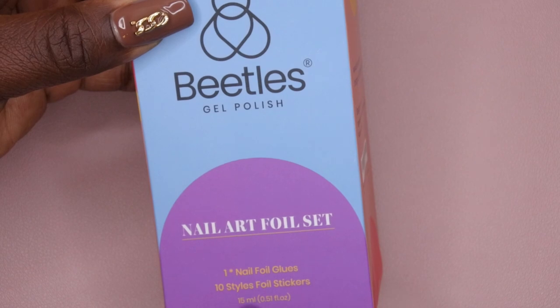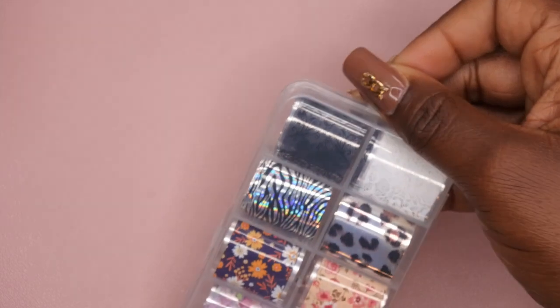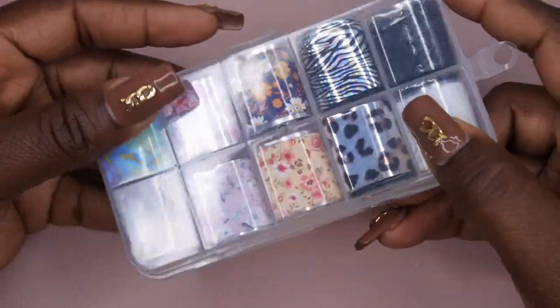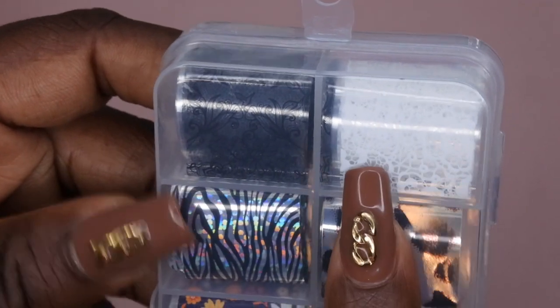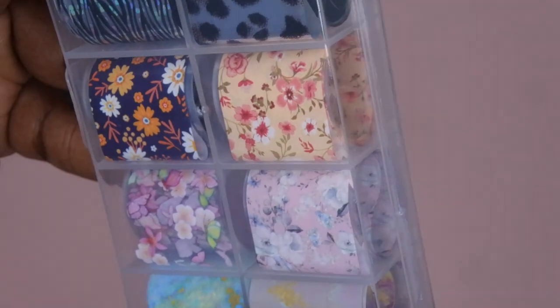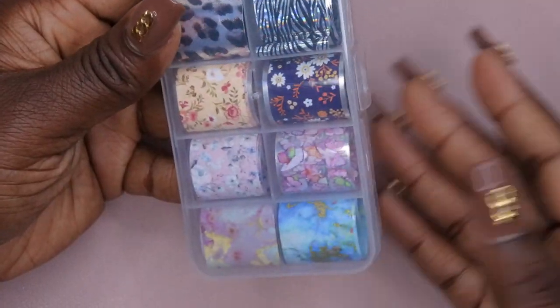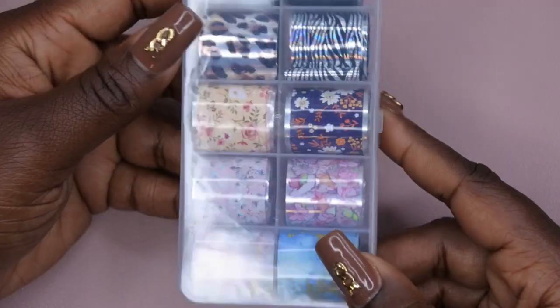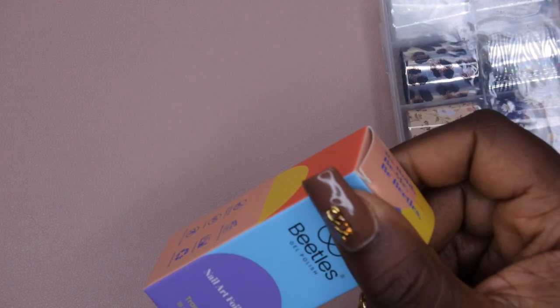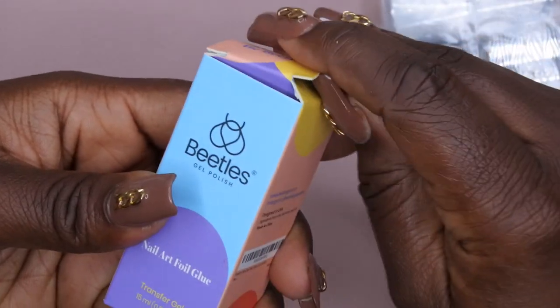So it's supposed to come with the foil glue and 10 styles of foil stickers. Inside the box you will get these little foil stickers here which are actually really cute. They come with two lace prints, two animal prints, two floral, two kind of springtime butterfly scents, and then two marble prints. That's the reason I actually picked up this set - I wanted to have a variety of different foils. And the other thing that comes in the kit is just the actual foil glue itself.